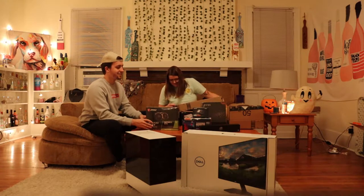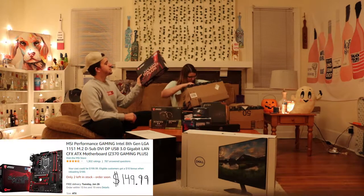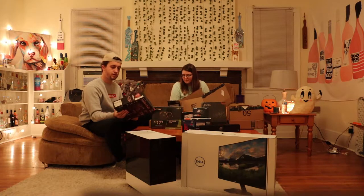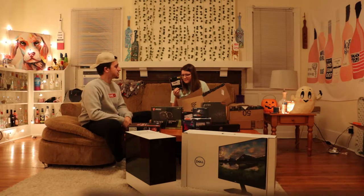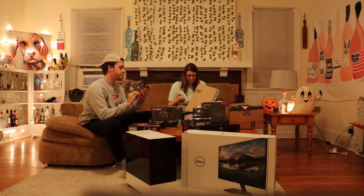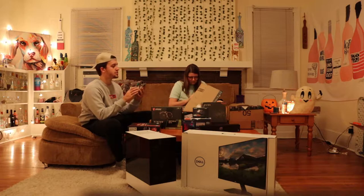Gamer girl herself! Oh — the motherboard. The MSI MPG Z390 Gaming Plus Wi-Fi, I believe. And the RAM sticks — we got the Vengeance Pro, the RGB. We got two sticks, 3,200 megahertz speed, DDR4.